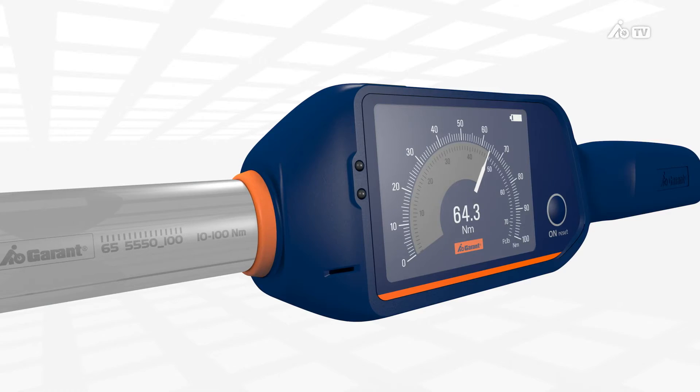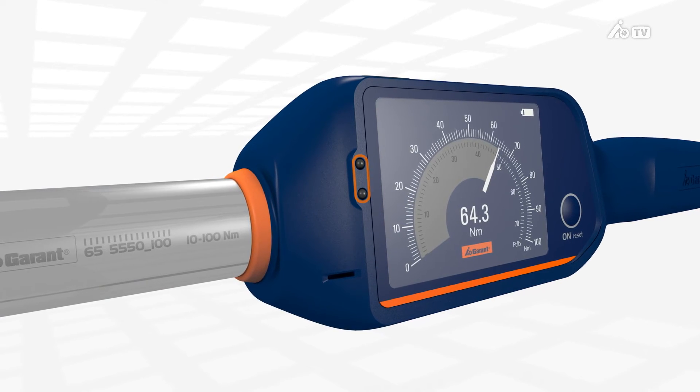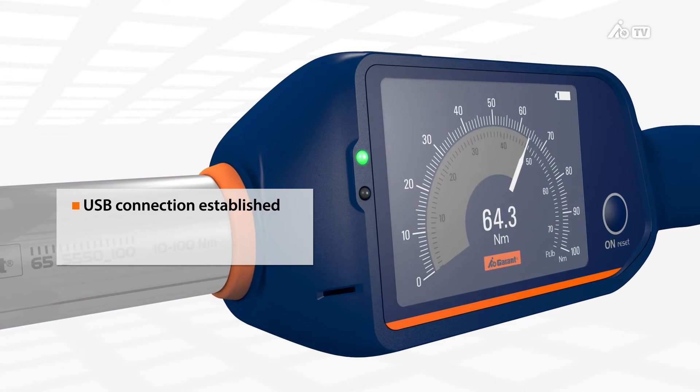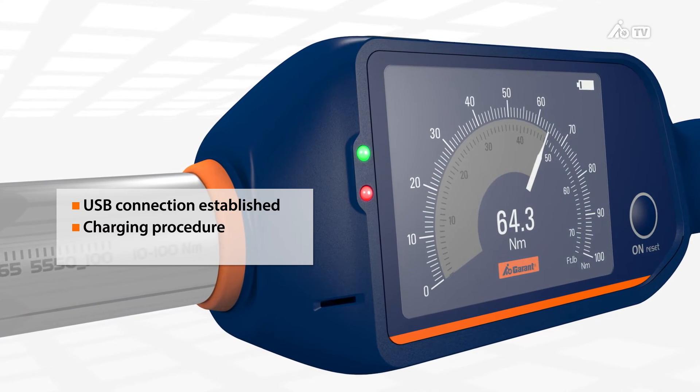The battery can be charged using the mini-USB cable provided. Two LEDs to the left of the display inform the user of the charge status of the replaceable battery. If the green LED lights up, the USB connection is established. If the red LED also lights up, the charging procedure is starting.